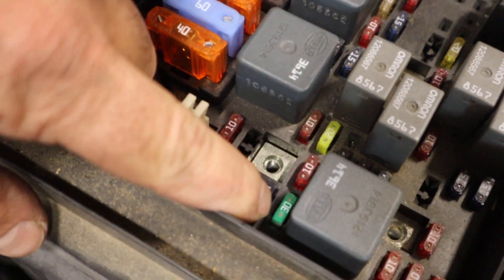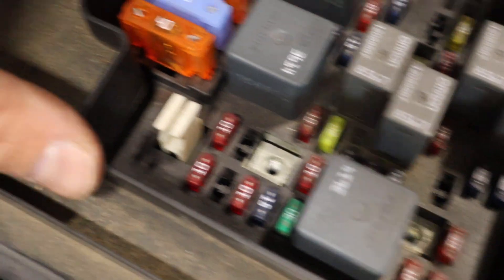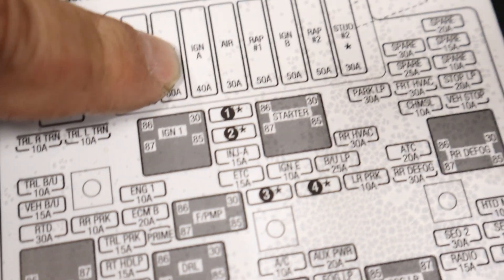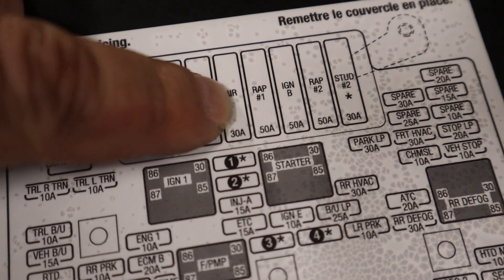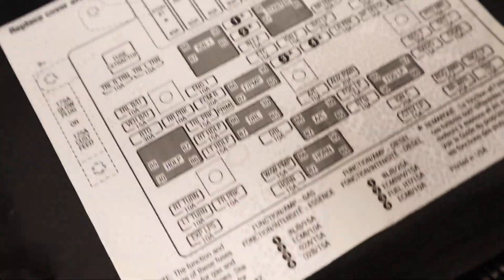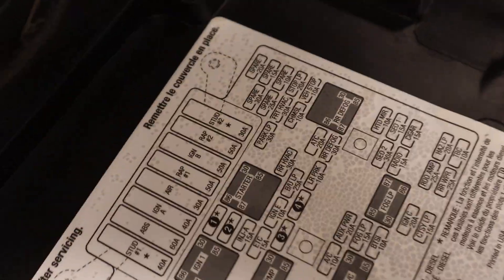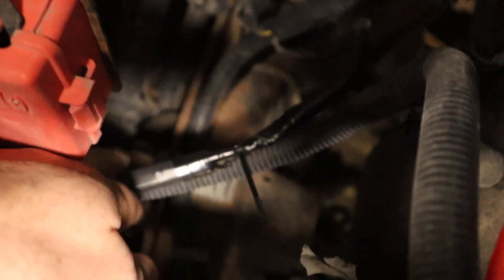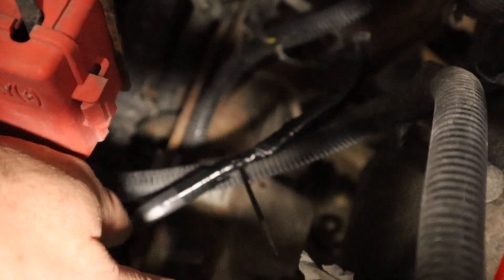We're in the fuse box. I replaced this 30 amp fuse, but this 30 amp mega fuse for the air ride is missing — someone who previously worked on it must have removed it. One of the things I read said don't remove that, so if the light does come back on, I'll put that fuse back in and see. As you can see, I have the resistor zip tied up to this harness right here — it won't hit the exhaust or anything. All the other ones are zip tied up as well.